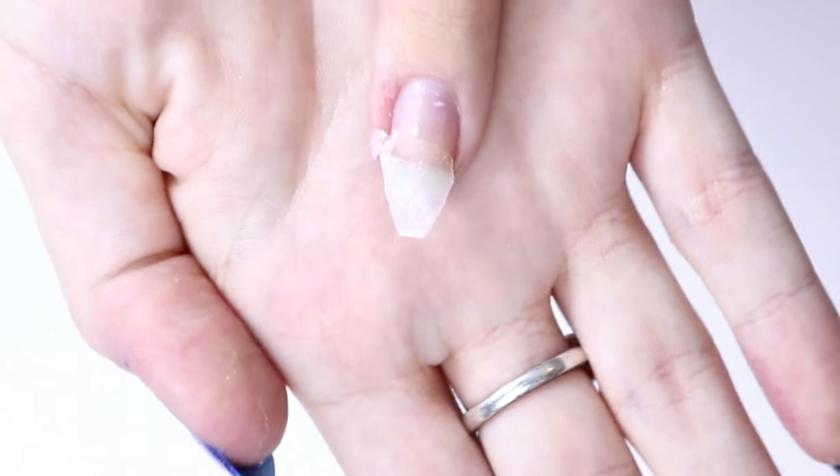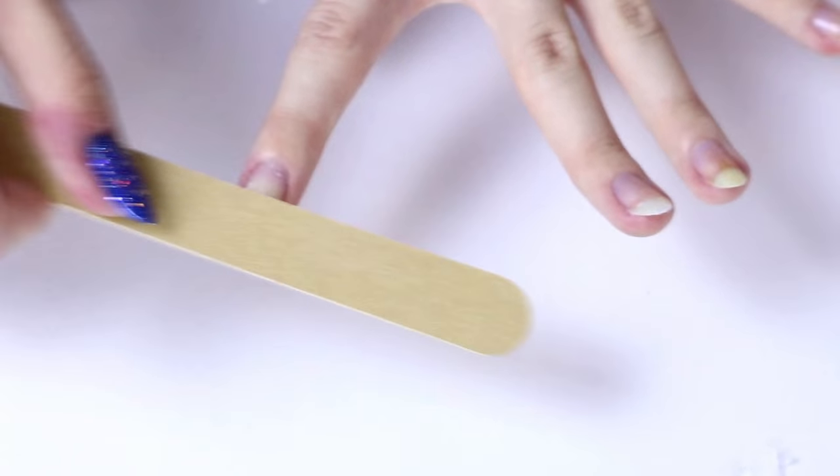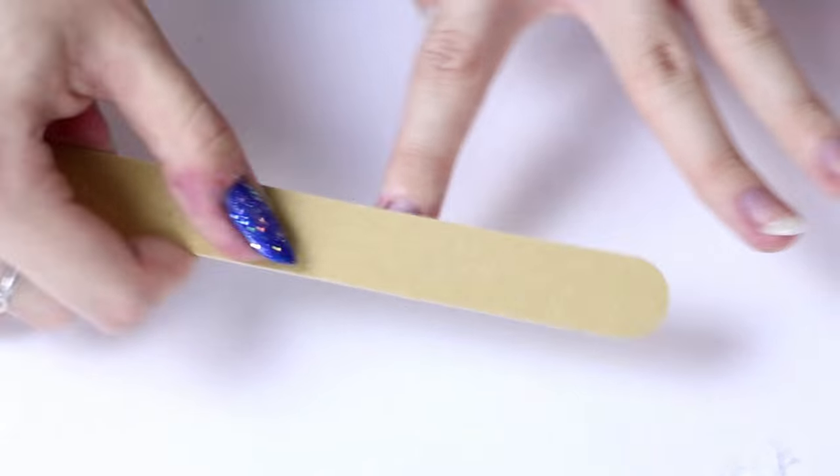I'm really sorry for the footage, it kept going out of focus. Also I'm really sorry if my microphone isn't very good, I need a new one. So you just want to keep clipping it down until it's a more normal nail shape. And then you want to take a nail file and make sure you file on the top of your nails and on the sides of your nails, but don't actually file your real nail — just file where the tissue is.